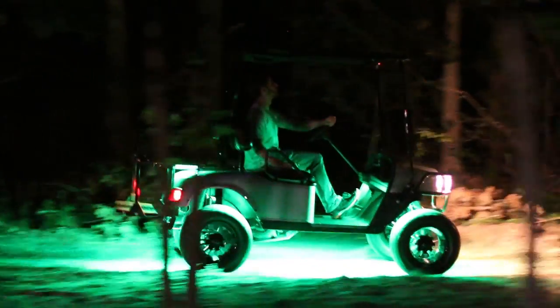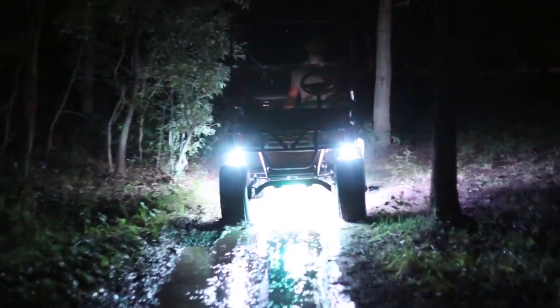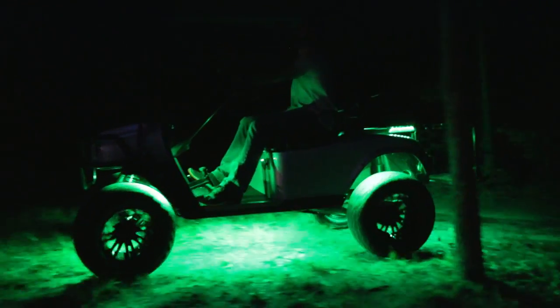Ultra-bright SMD LEDs make for our most advanced golf cart lights yet, so colors are brighter and more vibrant than ever.